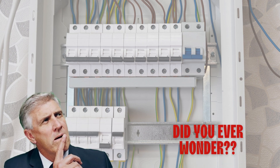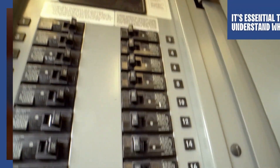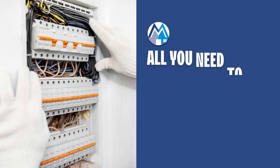Did you ever wonder what it means when someone says the breaker is tripped? This can happen in any home, and it's essential to understand why. Today, we're going to explore the world of your home's electrical panel.